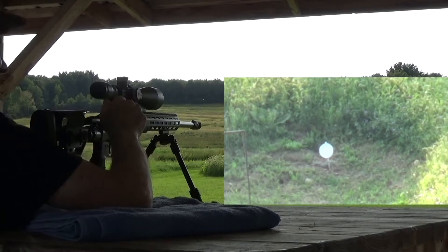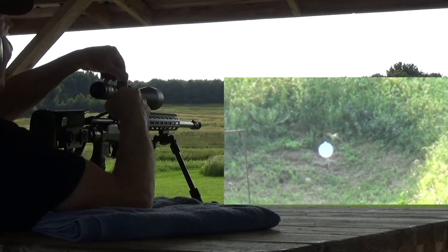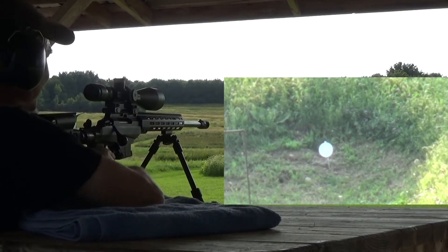The 41.5 grain Reloader 17 gives a velocity of 2775 feet per second in this Tikka TAC A1 with a 24 inch barrel. Let's see how we do on the 6 inch plate at 300 yards.